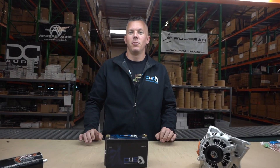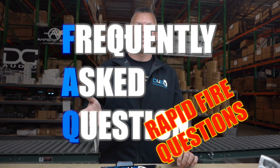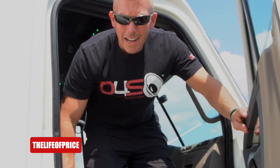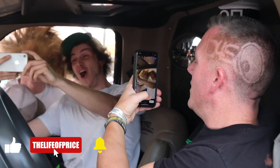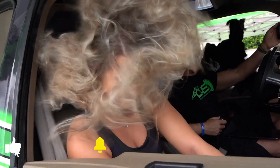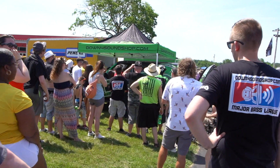What's happening guys, coming at you from Down for Sound once again. We're going to be doing some rapid fire question answering in this video. My name is Jonathan Price, owner and operator of DownForSoundShop.com and this YouTube channel — two of the fastest growing things in car audio. Hit that subscribe button and enable notifications so you know every time we drop a video.